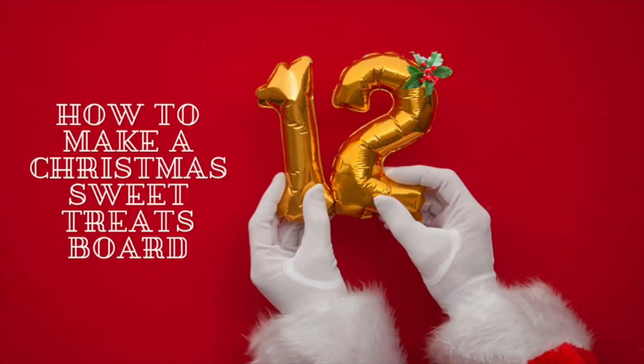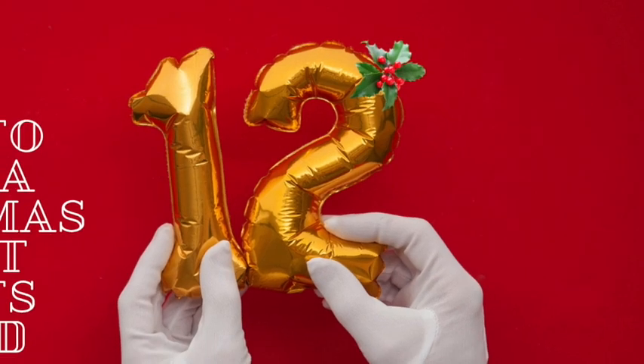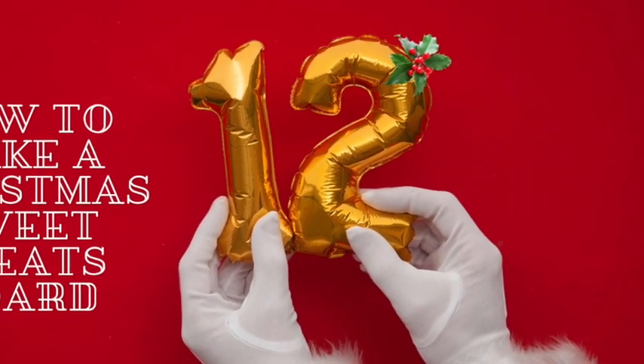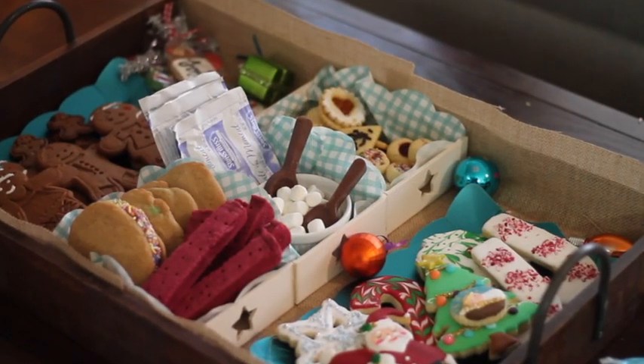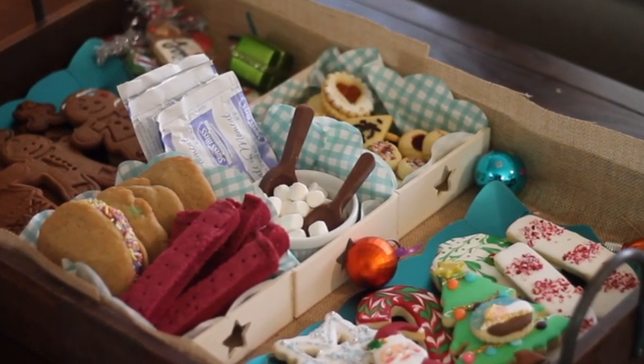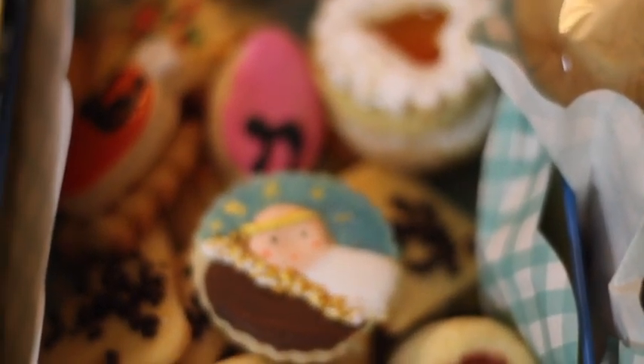How to make a Christmas sweet tree board. Hi everyone and welcome to Cookie Couture — this is video number 12 of the 12 days of Christmas cookies. Today I'm going to share with you how I am going to make a sweet board using all the cookies that I have been making these past 12 days.